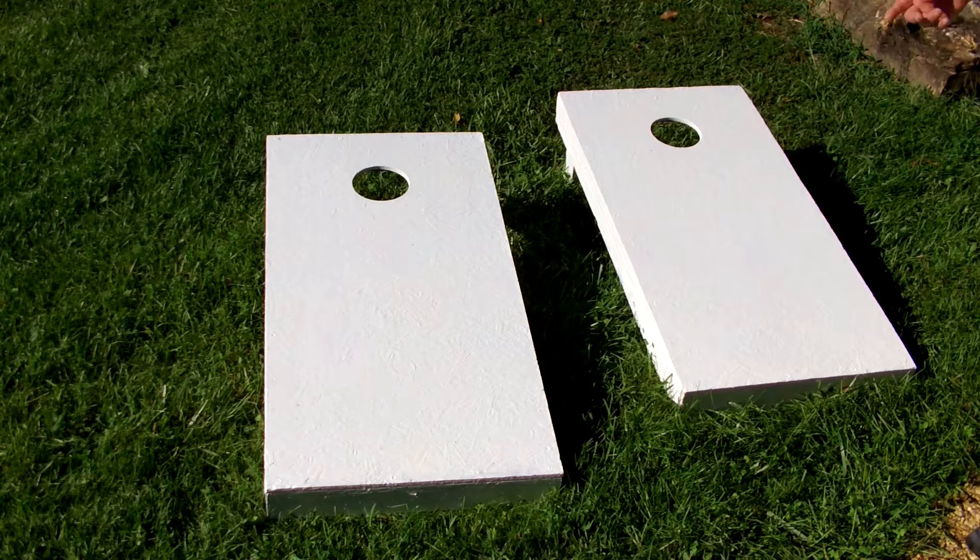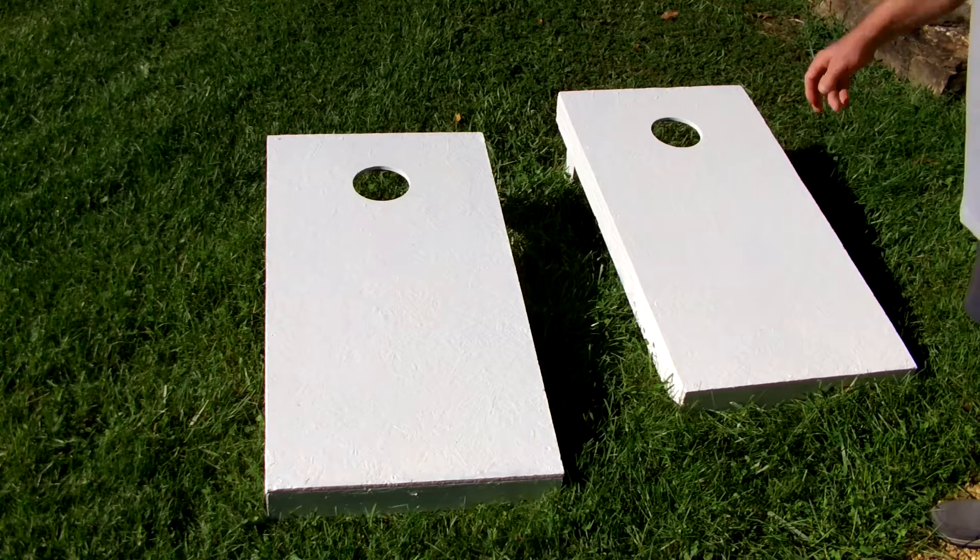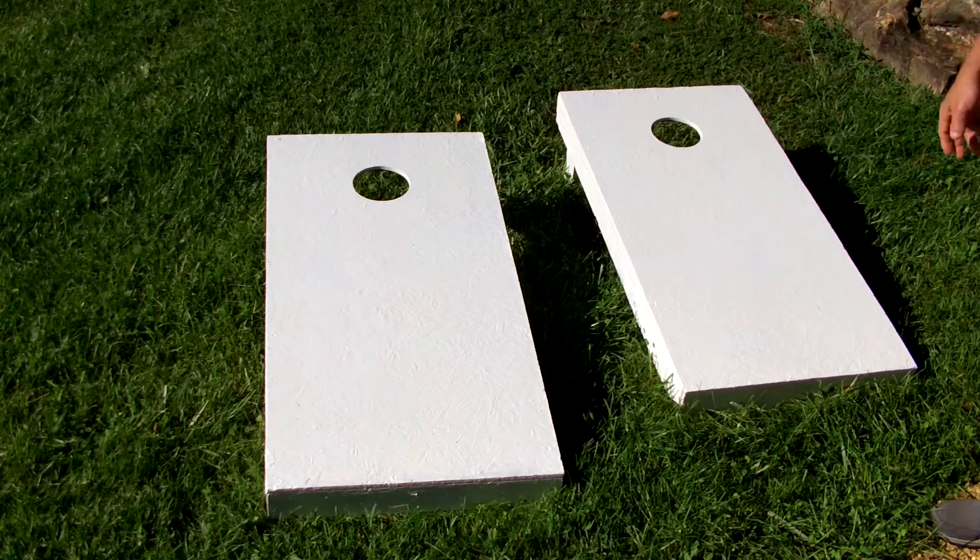I'm going to show how I made these two cornhole boards out of some old decking I wrecked out of an old deck and some leftover wall sheathing. The only thing I really bought for it was the paint, and I ended up buying a six-inch hole saw. The hole saw was only about 15 bucks. Other than that, it was just all stuff that was laying around.